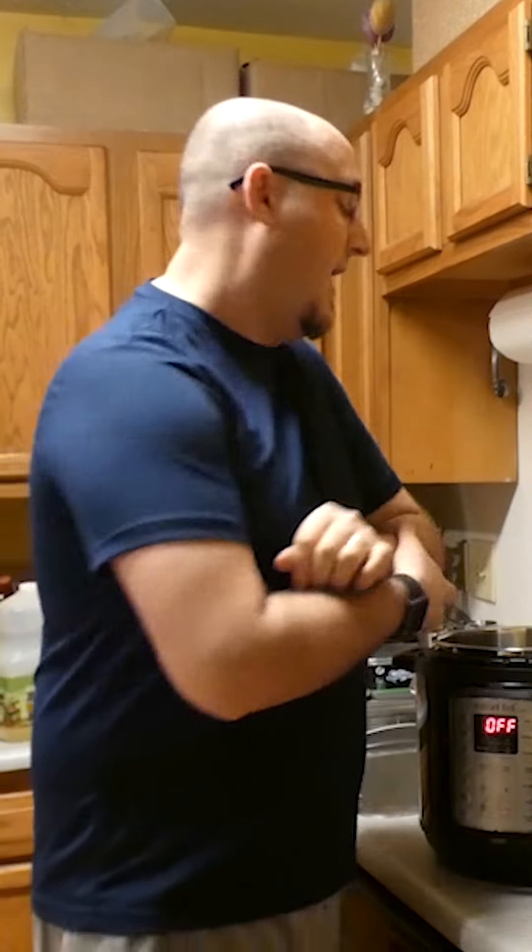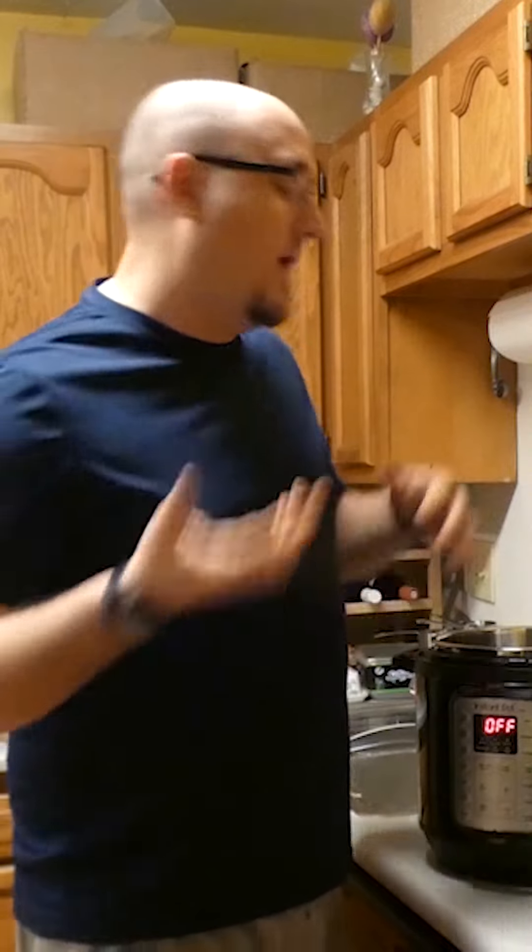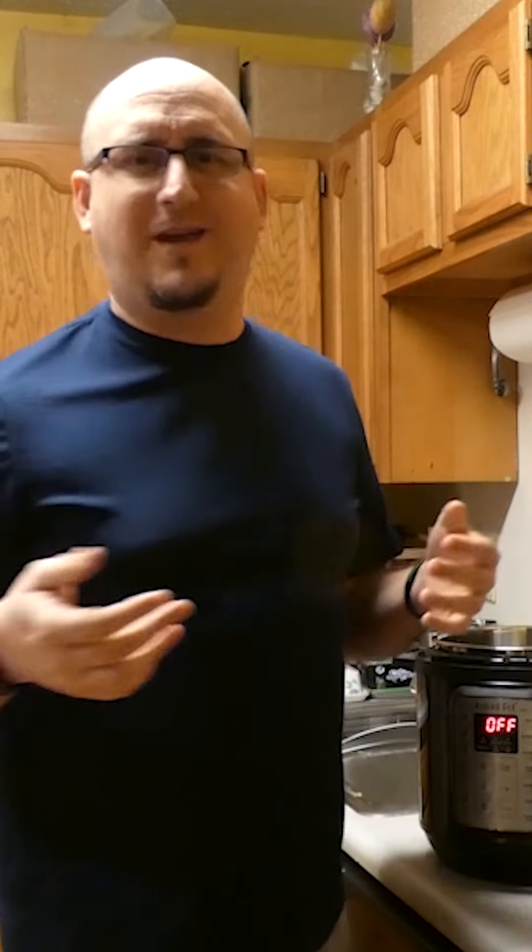Trying something a little bit different today. I'm gonna start in the instant pot and use this to soften it up, and then I'm going to fry them up and essentially make buffalo squirrel wings. I don't know how you'd word that, but yeah.